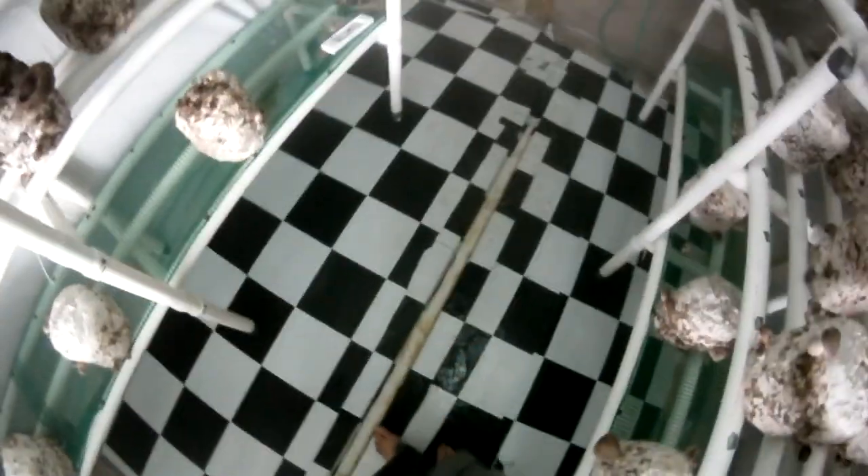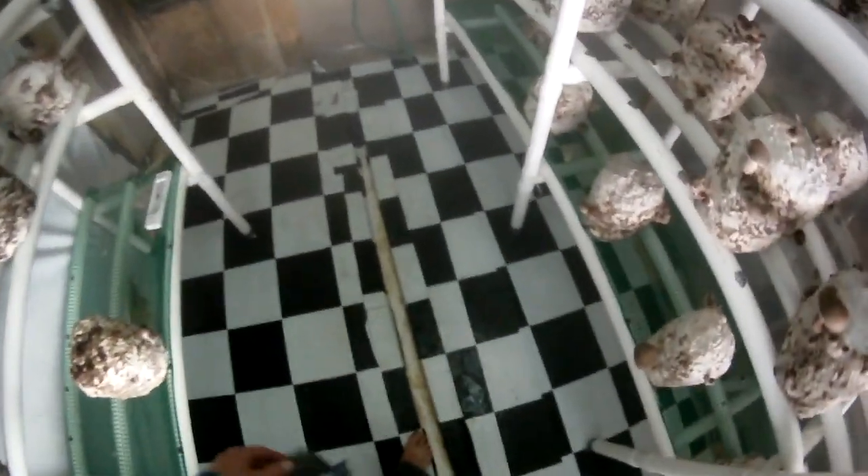Where does the water go? I've got a drain down the center of this room — everything's angled to the center and then down and out. I've got a little filter stuffed in there so nothing can come back up. Nice waterproof floor. You can hose down this room with this hose right over here, super easy to clean — which you do want to keep this room nice and clean. Very important.